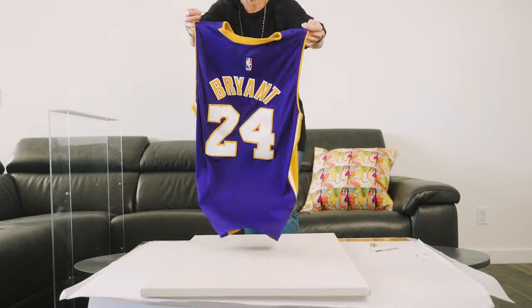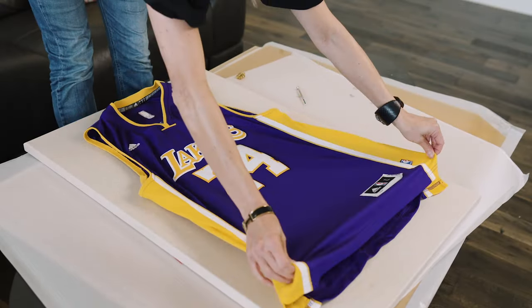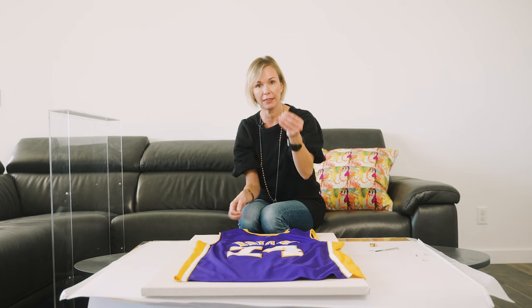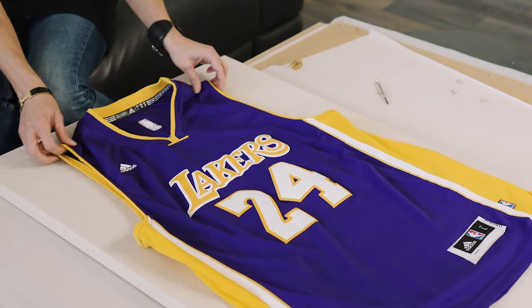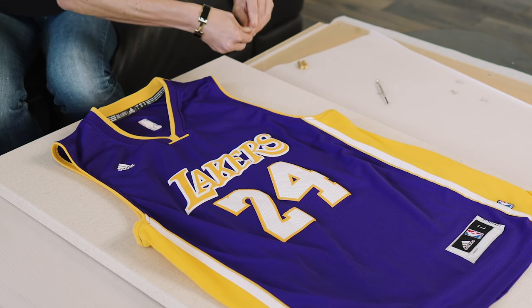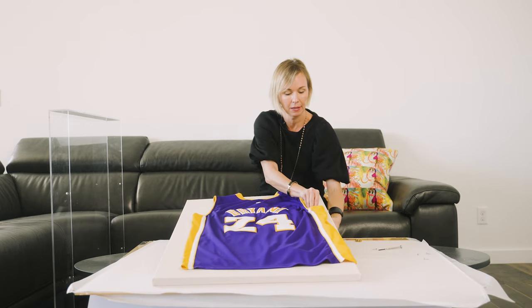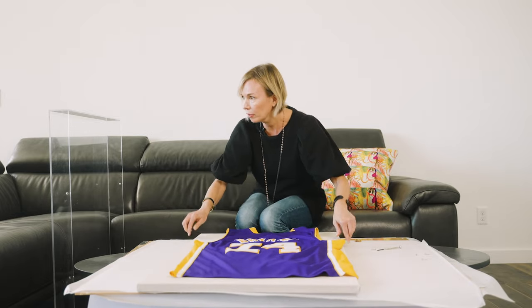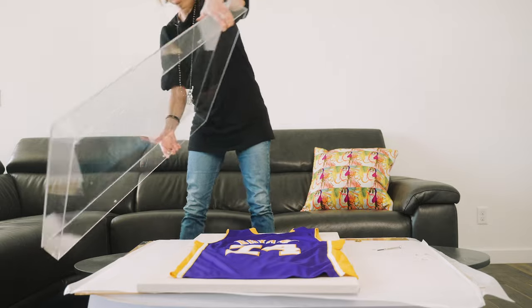I'm going to show you how that holds your jersey into place. There are lots of people that like to sew — I'm definitely not one of them — so I'm just going to lay the jersey out exactly how I think it should look, get it placed perfectly, and then you just slide a magnet into the jersey and onto the back side, and that will hold the jersey into place.